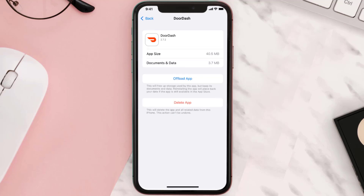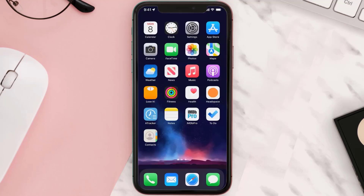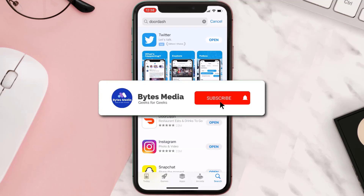This should fix the issue, but if it doesn't, then you need to completely reinstall the app. Follow the on-screen instructions to navigate to the app page. Once you're on this screen, tap on Delete App to uninstall it from your device. Once uninstalled, open up the App Store, search for the app, and tap the Get button to install it back on your device.